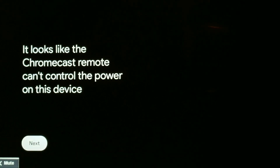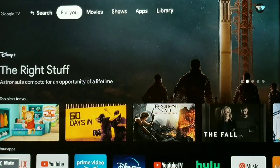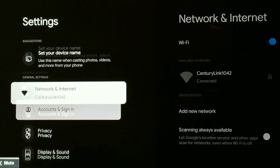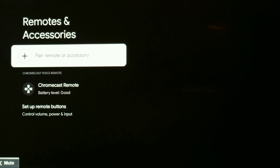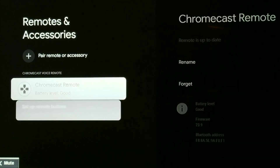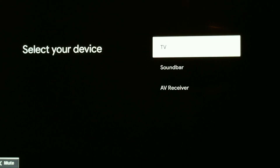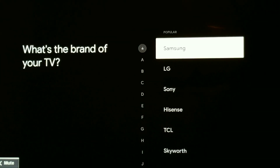That is what's happening. If you are having the same issue, this is how I fix it. I'm going to click the Home button, go back into Settings, go down to Remotes and Accessories, and go up to Set Up Remote Buttons, Add a Device, TV.